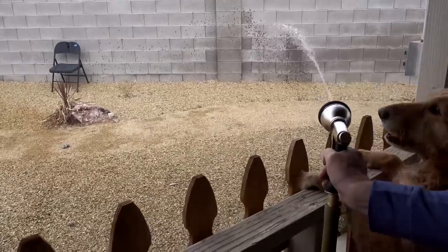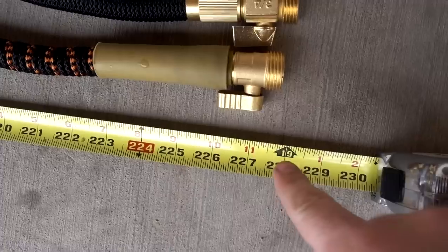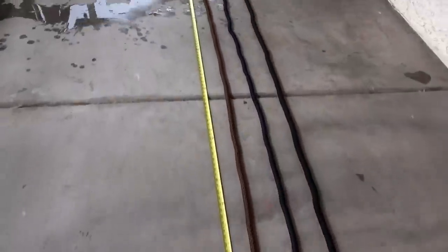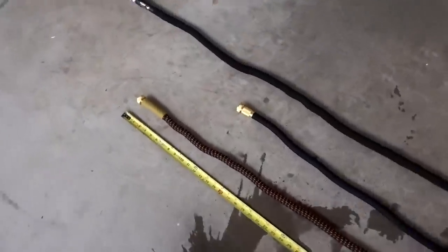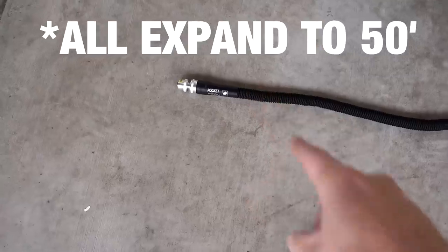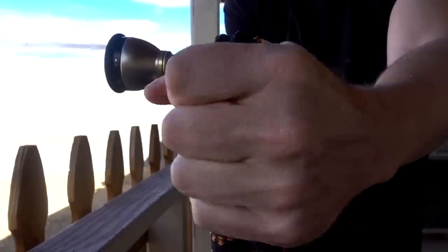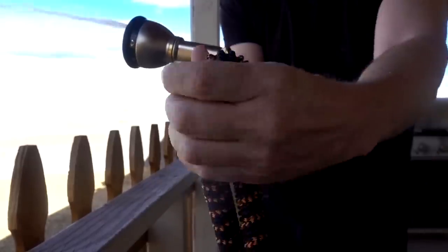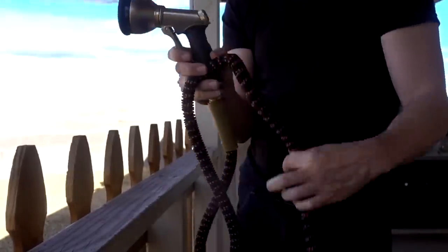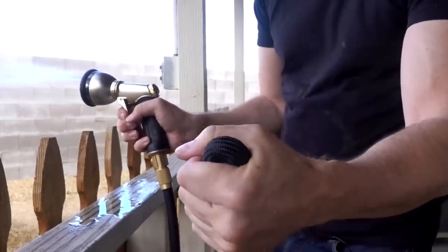It's been half an hour and this one has not leaked either, so it's time to drain this one. The TBI is about 19 feet. The Flexi Hose is about 18 feet and the Pocket Hose Silver Bullet is about 20 feet. It doesn't really kink — these hoses are very good at not kinking. Not quite as flexible as the TBI, but a little more flexible than the Pocket Hose Silver Bullet.